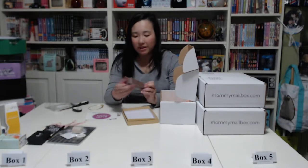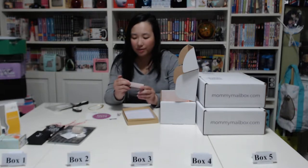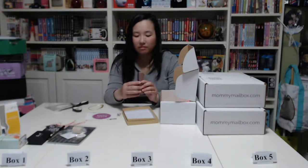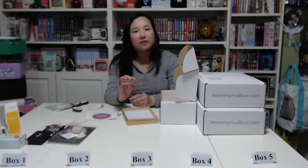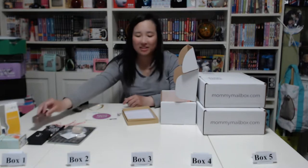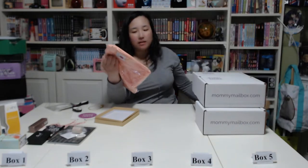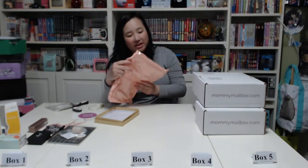Next we have a Mana Kadar Beauty Glow Illuminator — it says Step 3, so for those of you who use makeup you probably know what this is for. And the last thing in the box is a cashmere, dry-clean-only item. So that's box number one — only about seven or eight items, and in a review I saw there were actually 20 items, so that's a little disappointing.